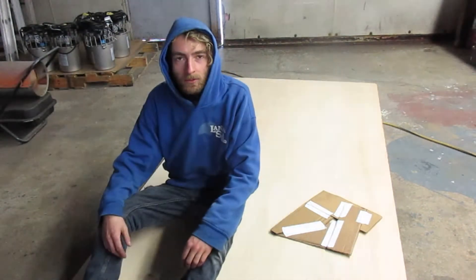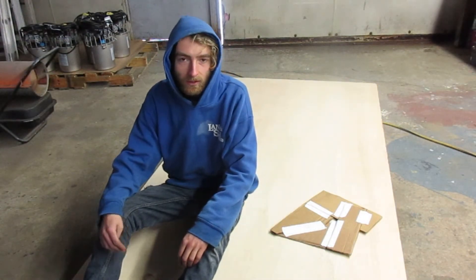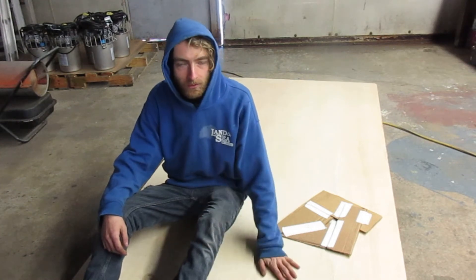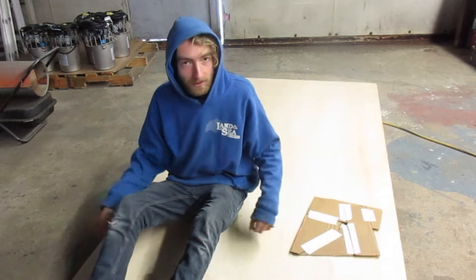Today we're making a new composting toilet. I made one about a year ago and it's starting to fall apart now. I've got a new piece of wood and a template ready to be cut, so let's get started.